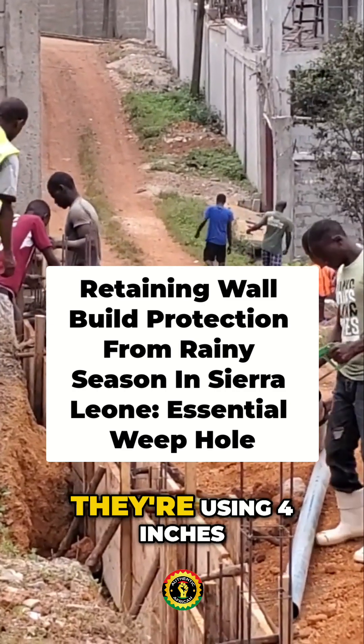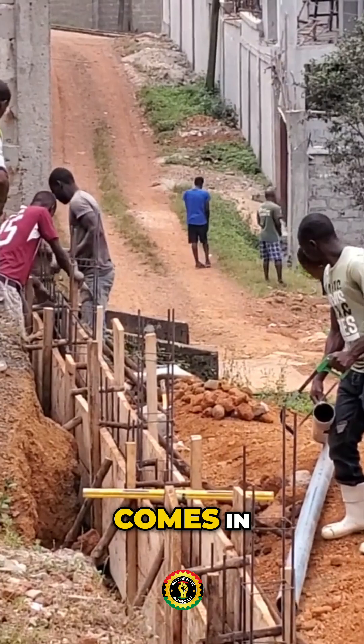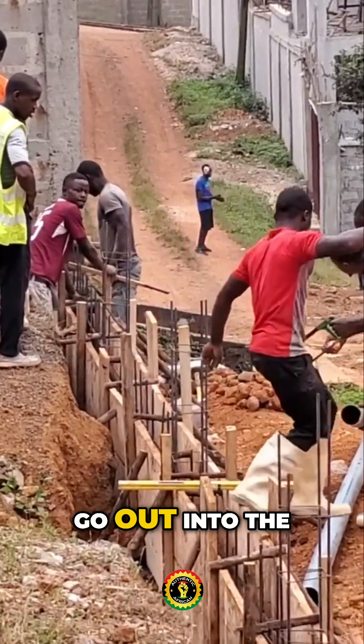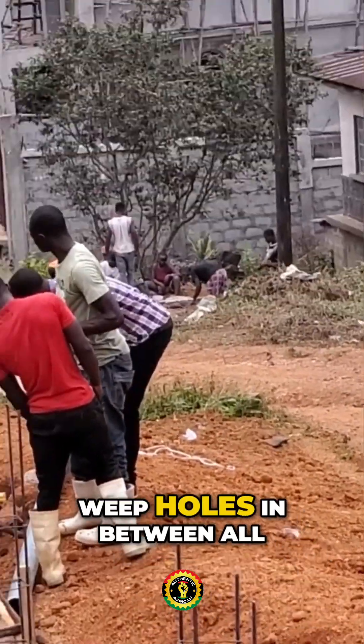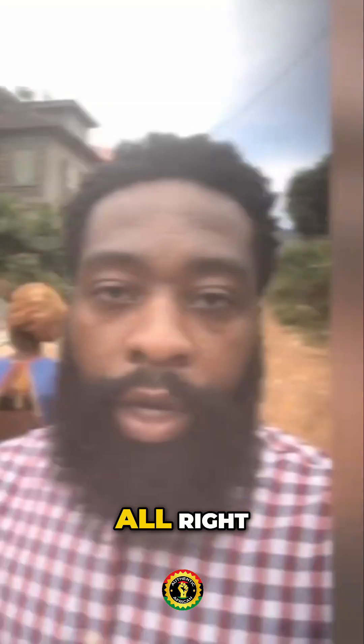They're using four-inch pipes to put weep holes, so if any water comes in against the retaining wall it will pass through the weep holes and go out into the drainage being made for the road on the outside. That's why they're putting these weep holes in between — so the wall can breathe and also drain water.